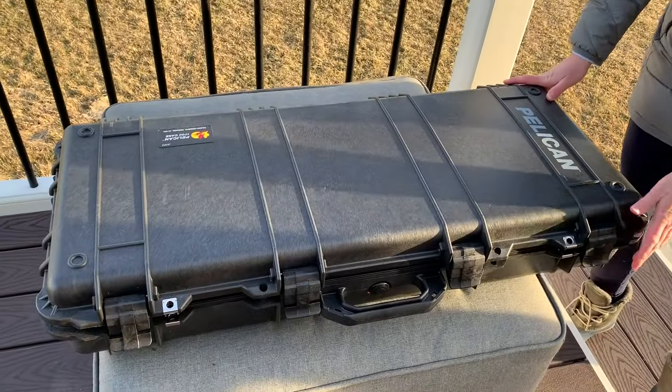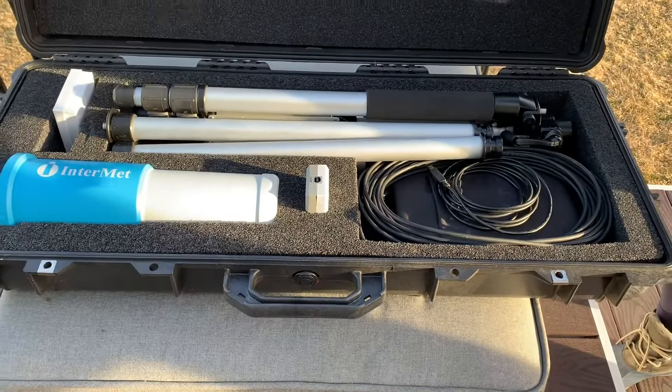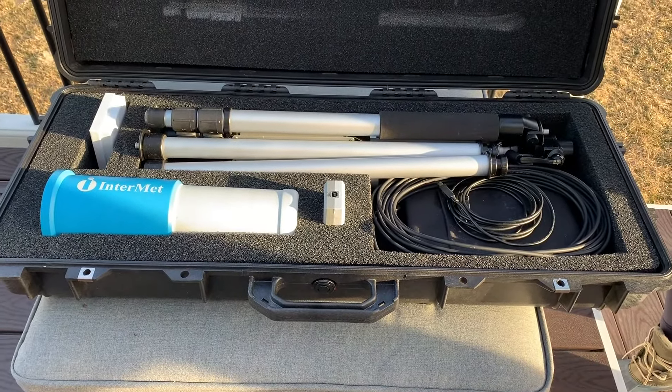The antenna itself weighs just over two kilograms, so it's incredibly lightweight, and it packs into a single, highly durable Pelican case.